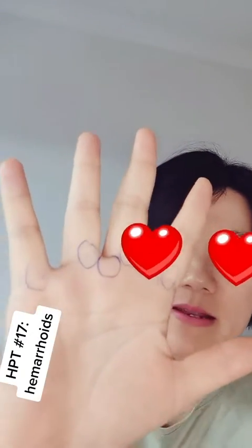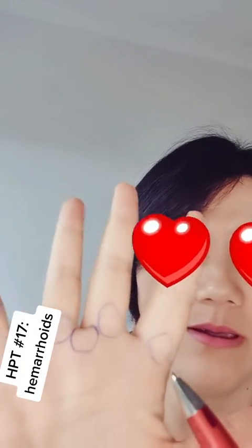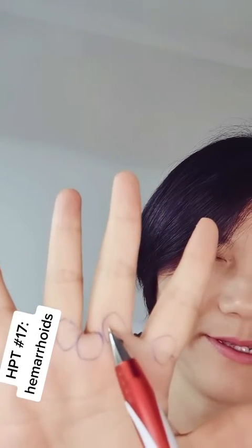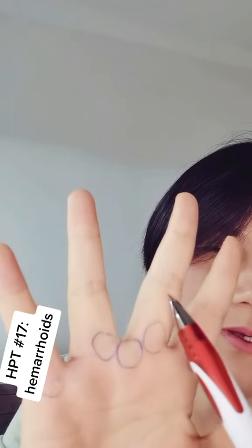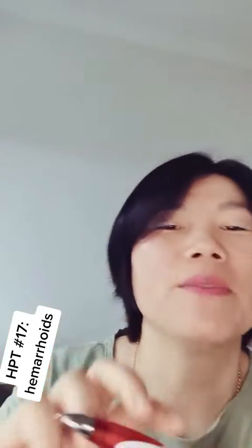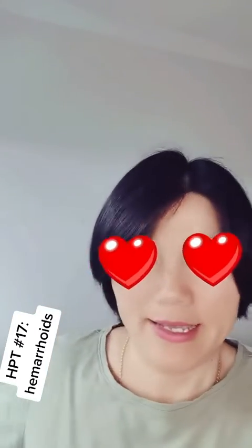I already marked here, so on the four fingers, around here, here, and here. Also between your third and fourth finger — between the middle finger and the ring finger, it's here. The same on the other hand.